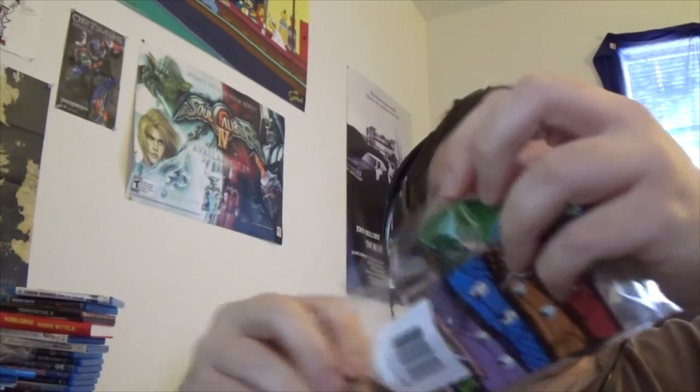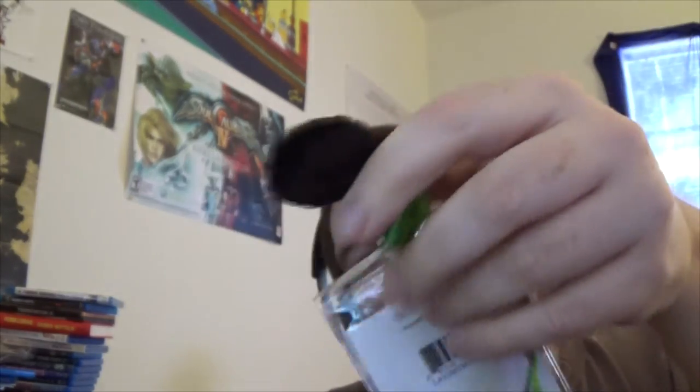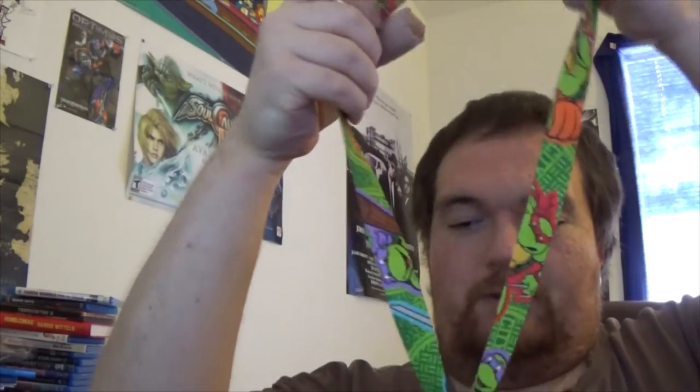Alright, let's see here. This looks to be a lanyard of some sort. Yeah, it's a lanyard — Ninja Turtles. You can see it's got all the turtles there. This is one of the classic turtles things. I don't really have many lanyards, so this is really awesome. And it comes with a little pizza thing at the bottom there. Very nice, very cool. I'm gonna put this on right now. Yeah, I got my Ninja Turtle lanyard.